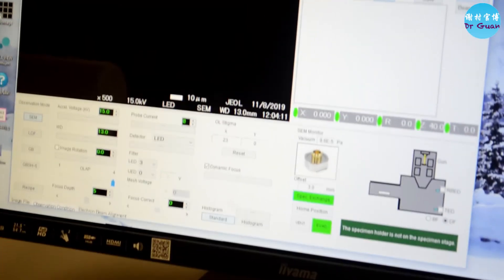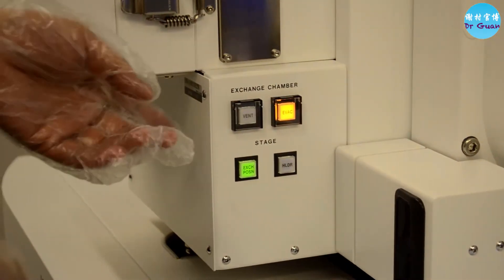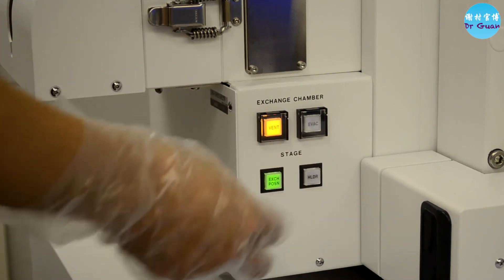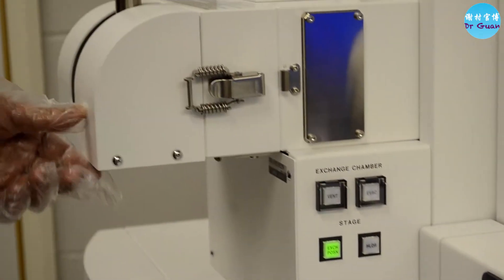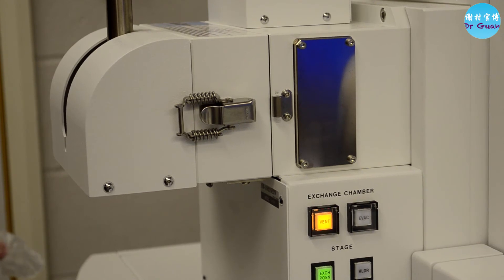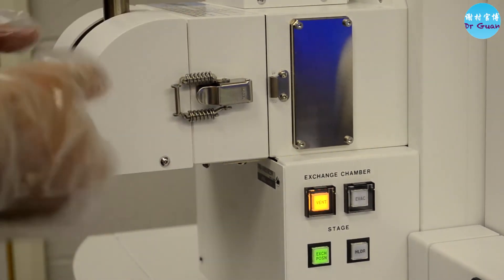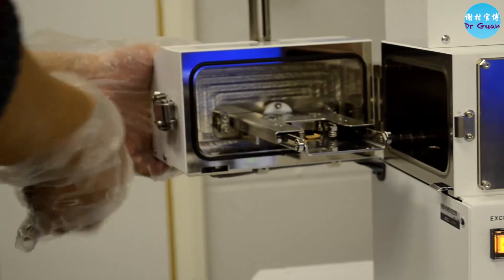Now we need to vent the system. There are two ways to do this: you can either click the vent button in the software and press OK, or you can use the button on the SEM chamber. Press and hold it until it flashes, then release the clamp — it will now start venting. The advantage of this exchange chamber is that both venting and pump-down are very fast. When it stops flashing, you can open the chamber — that's the specimen exchange system.